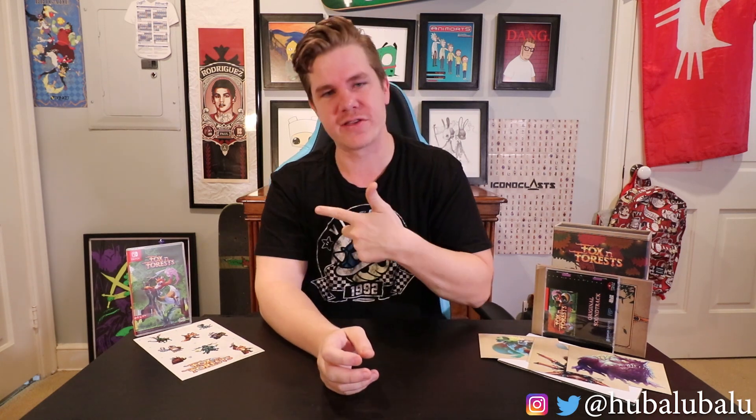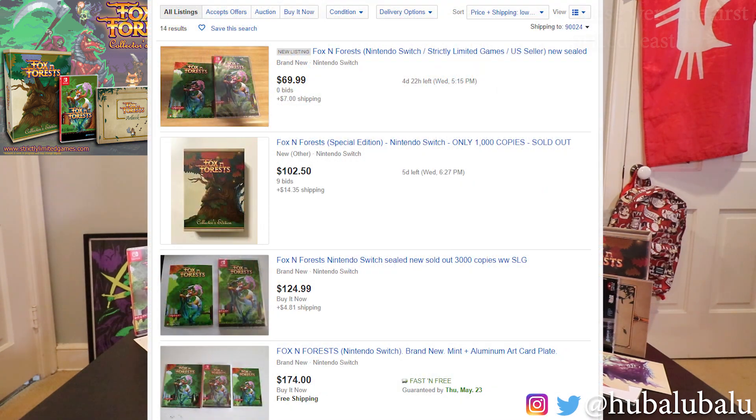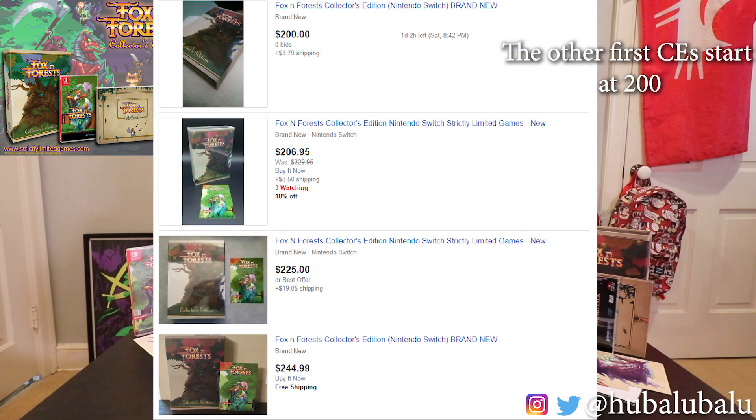Well, that was my unboxing for Fox & Forest Strictly Limited Games' first collector's edition for the Nintendo Switch. There were only a thousand copies made, and I finally got my hands on one to unbox it for you guys. I really think it is worth the €49.99, or about $60 US dollars, for the collector's edition box. The box itself is really nice. The game itself would probably be $30 or $35 dollars, and on top of that you got a CD and an art book — really over its price for everything. My other ones from Strictly Limited Games are coming in soon, so I'm excited to get those collector's edition boxes to compare this one, because this is the first one.